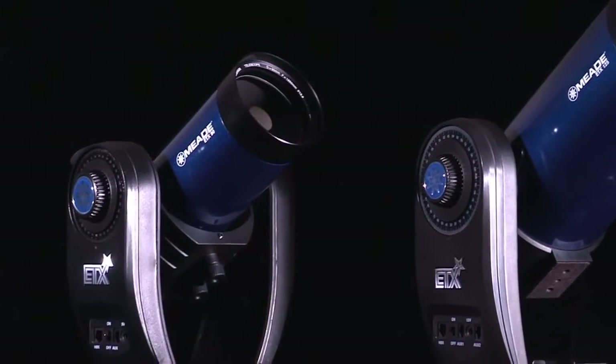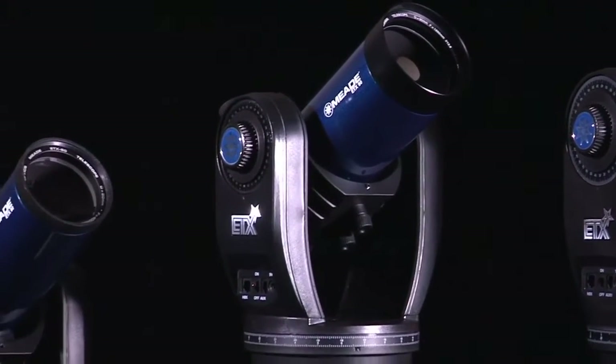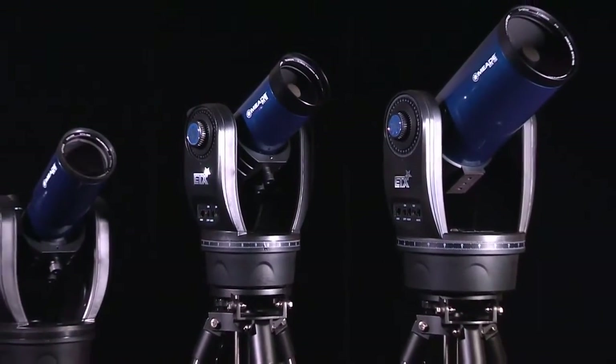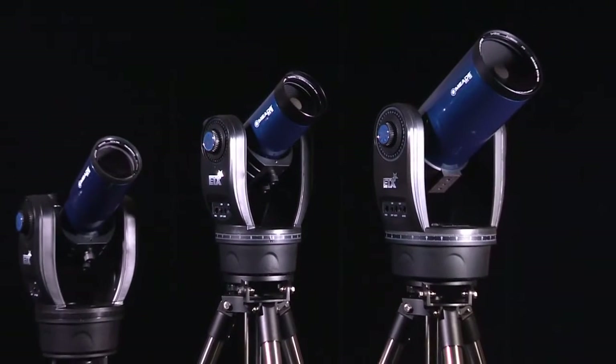Whether you are camping or in the backyard, the ETX Observers are made for observing anytime, anywhere. With go-to and tracking capabilities, these are the ultimate portable computerized telescopes.